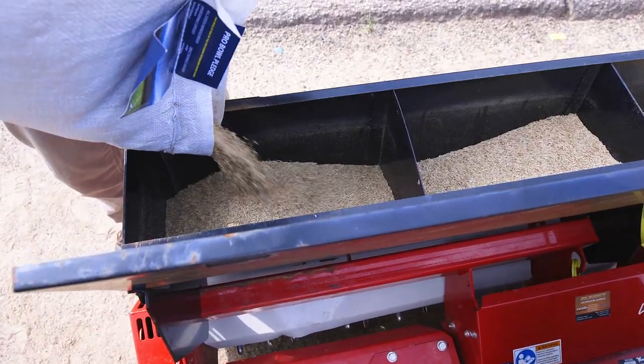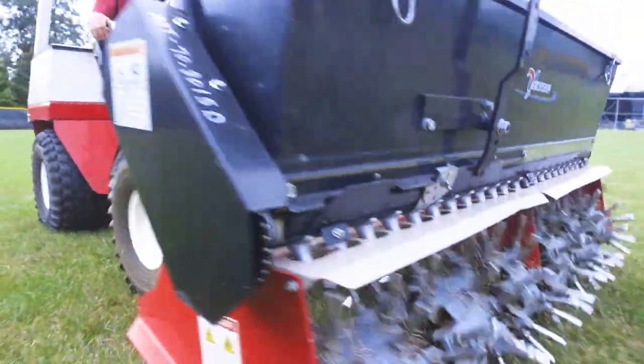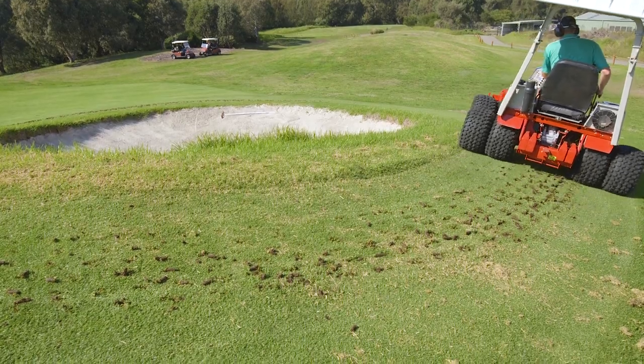We also have the optional seed box on this aerobator which gives you the capability to over-seed while you're aerobating. For those customers who require normal core aeration, we also have that attachment available for the Ventrac.